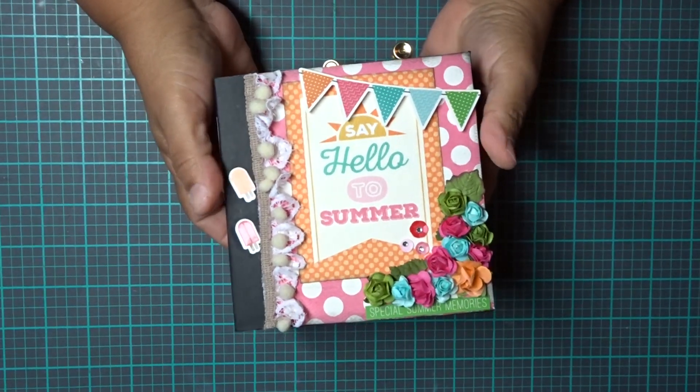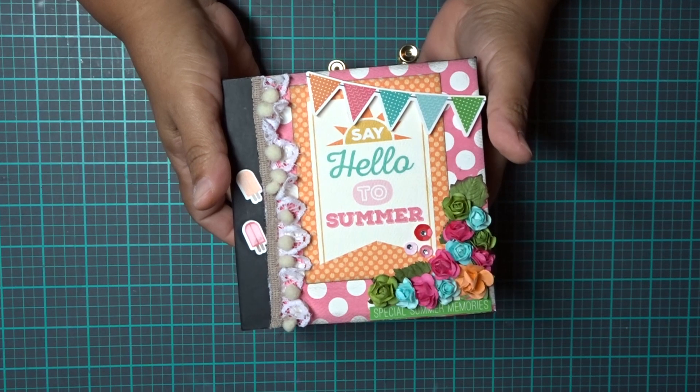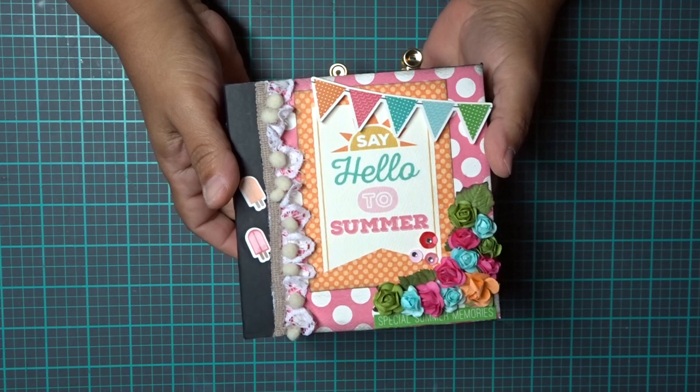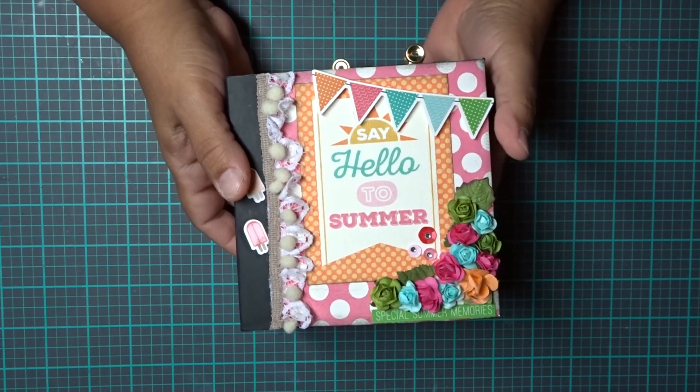Hi everyone, this is Ileana from Cherish Your Memories and I wanted to share with you guys a little project that I made using the Soak Up the Sun collection from Cartabella. It's a really cute paper line. It was made in 2015 so it's a little bit older, but if you can get your hands on it, it's definitely fun to work with.